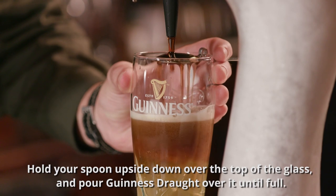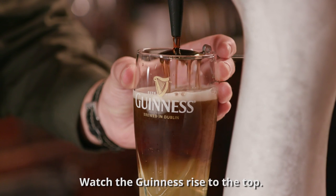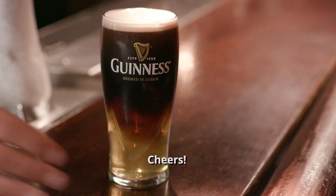Hold your spoon upside down over the top of the glass and pour Guinness Draft over it until full. Watch the Guinness rise to the top and serve while the Guinness is still surging. Cheers!